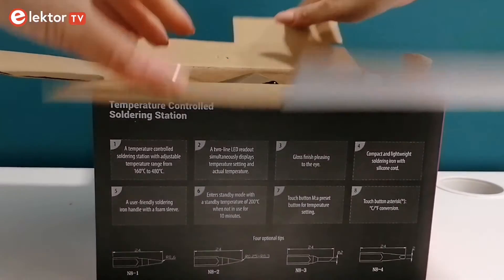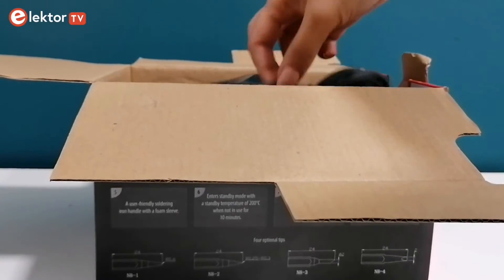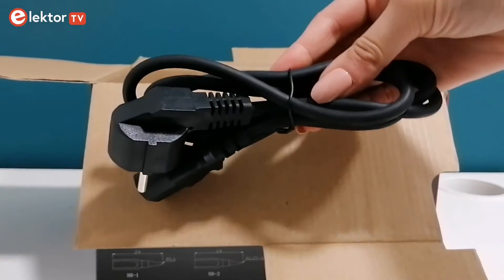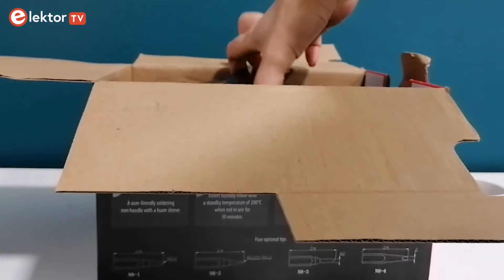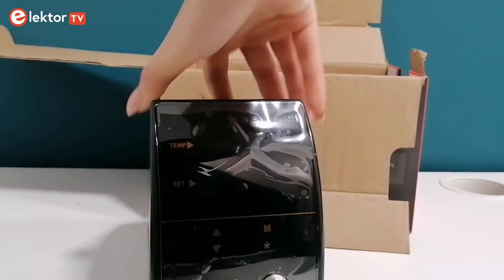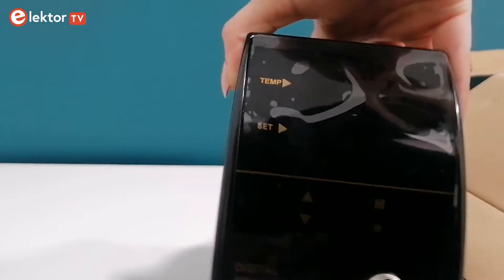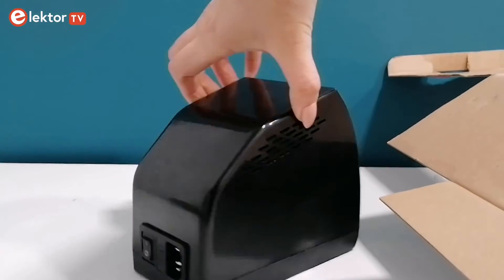Inside the box of the soldering station, you'll find everything needed for expert soldering work. You'll find a power cord ensuring immediate setup and use. Next, you'll find the main soldering station unit with digital precision and a pleasant design.